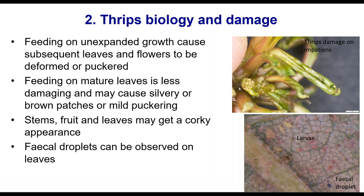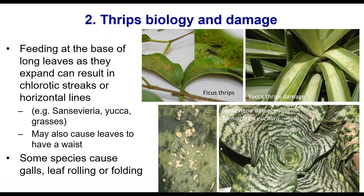You can get that same corky look on stems, fruit, and leaves as they expand. Sometimes you will see fecal droplets or droppings; for some species they'll be black, others slightly different. For plants with really long leaves — yucca, sansevieria, or some grasses — if there's thrips feeding at the base of the plant, you can see the little black mark there at the base of the leaf, and all this chlorotic, blotchy damage where the thrips have fed as the leaf has expanded.